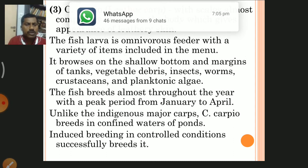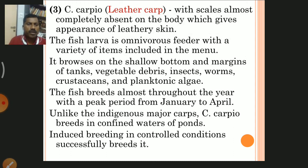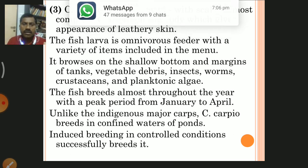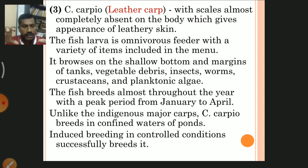The fish breeds almost throughout the year, with a peak period from January to April — that is the peak egg-laying period. Unlike indigenous major carps, Cyprinus carpio breeds in confined waters of ponds, whereas Indian major carp breeds only in river conditions. Cyprinus carpio breeds in pond and stagnant water, so breeders can be developed in the pond.